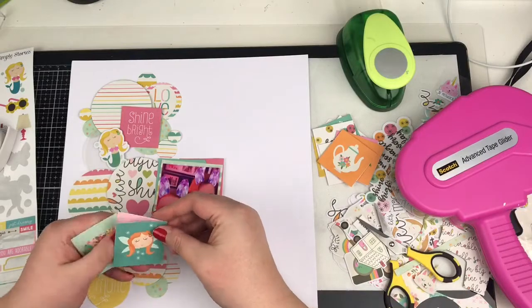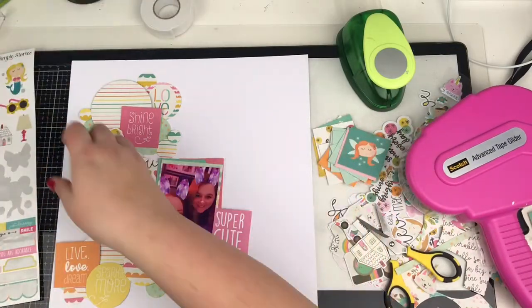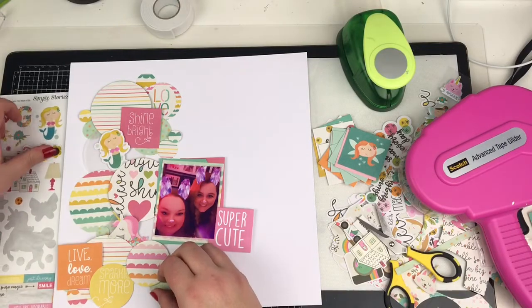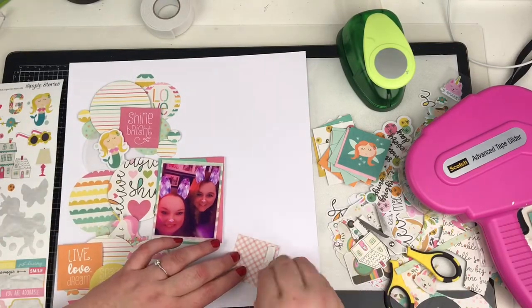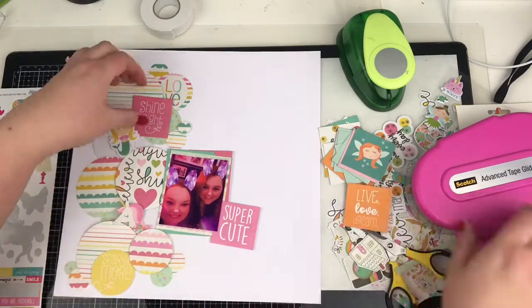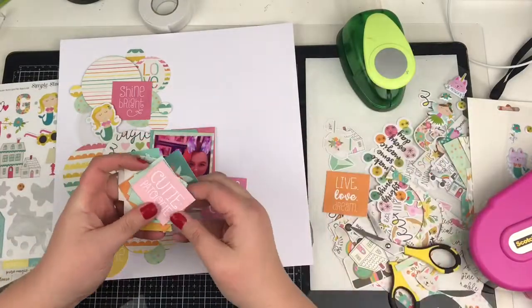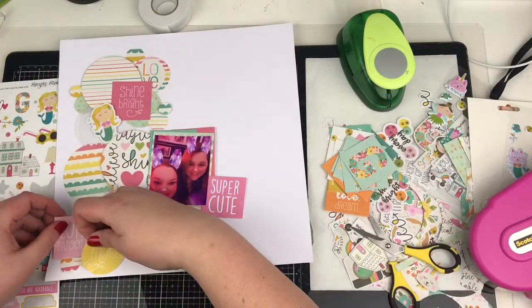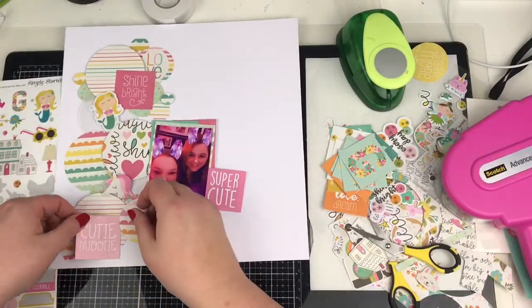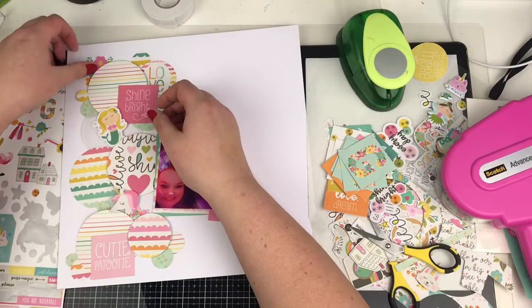This is where I'm incorporating these little two by two cutter parts — I wanted to break up all the circle patterns. It was just looking too samey, and because my photograph was square as well, I needed something else to balance it out. So I decided to add in these little two by two cutter parts and I think the sentiments are quite cute. I was originally going to use that little orange one that says 'live, love, dream,' but decided the pinks look a lot better — there's not a massive amount of orange on here at all. Just little pops of it in the papers, but I think that was just too bold to use.